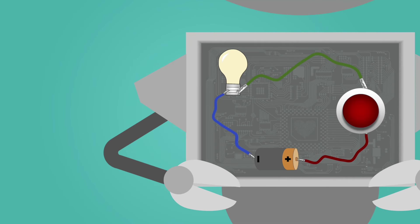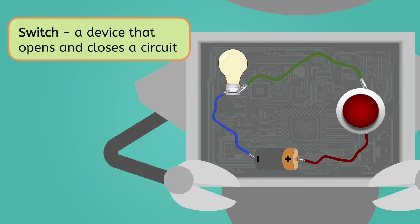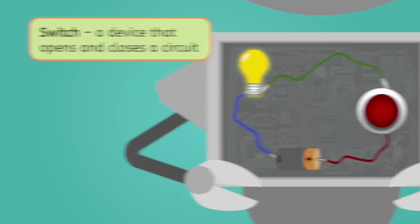It looks like Mia's core processor isn't running — she can't do much without that. But this circuit has a part we haven't seen yet. The operating manual says it's a switch, and it can open or close a circuit on demand. Mia's core processor doesn't seem to be getting power right now — does that mean the circuit is currently open or closed? An open circuit prevents energy from flowing, so this one must be open. Should we press the right button? Okay, I'm going to do it! Mia, you're back! I guess the switch closed the circuit and got power to your core processor.